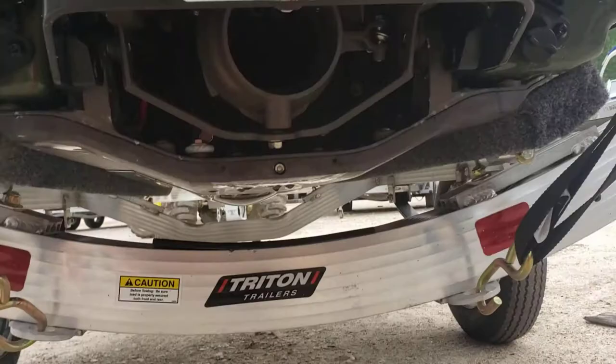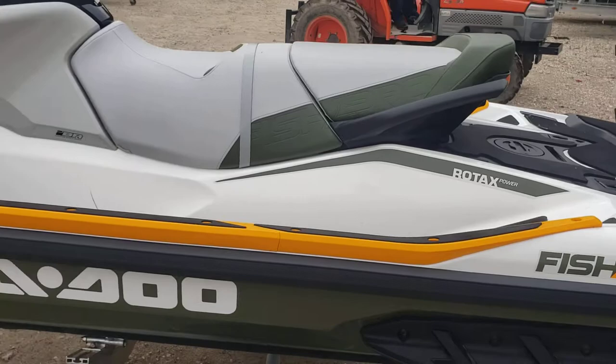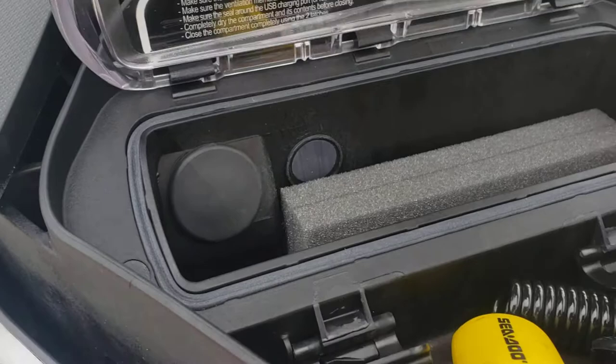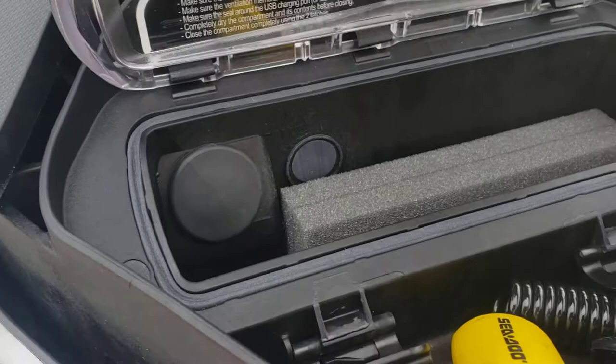There's your jet. Also got your storage — dry storage right here. Put your phone in.